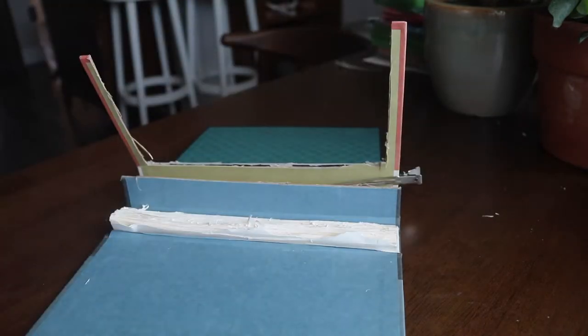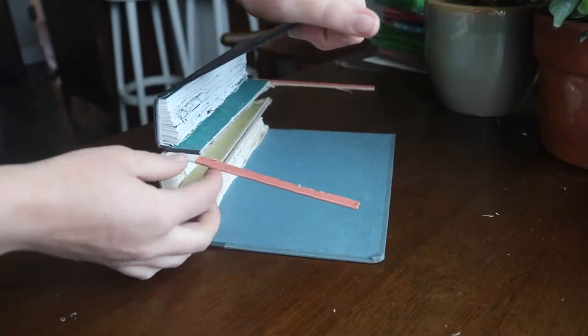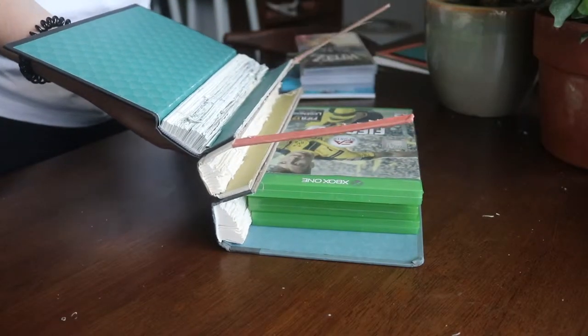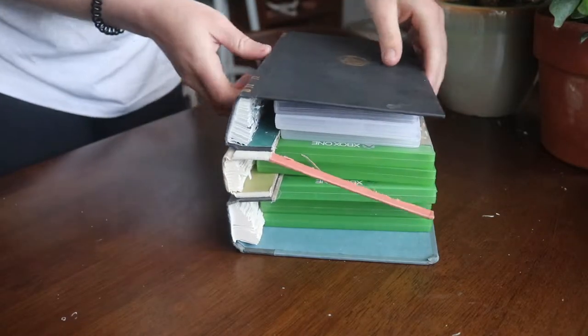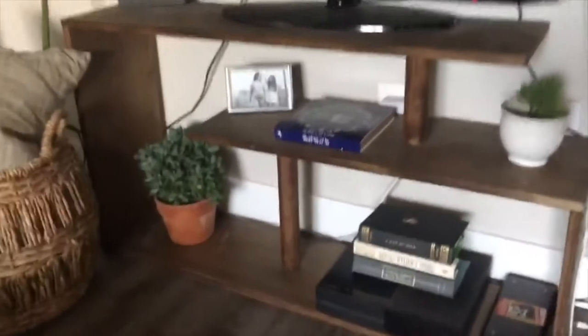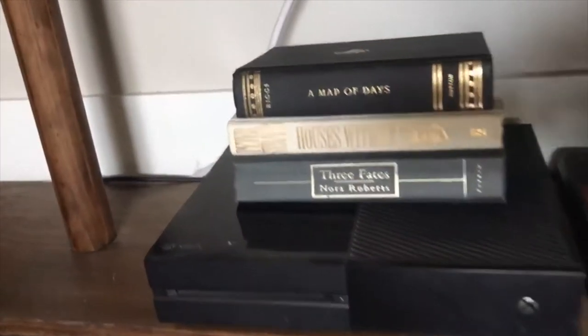Leave your books to dry for a couple of hours, then remove your clips or whatever you have holding them together. Now we're going to add the games, because this DIY is basically done. You're going to stick your games in. I like to space them out per book, but you don't have to do that. And then you're done — you have all of your games, and it doesn't even look like you have games. It looks like you're a cultured person who reads books, but instead you just hollowed them out for video games.